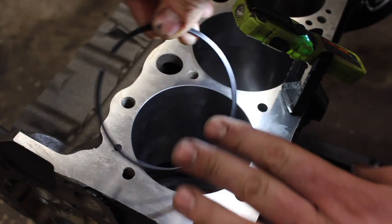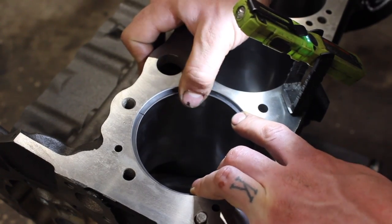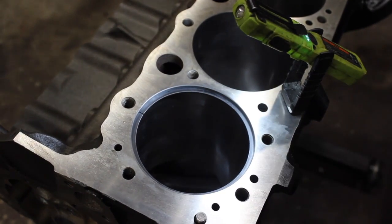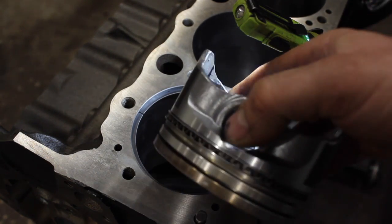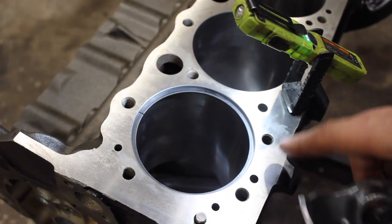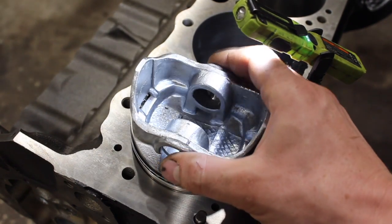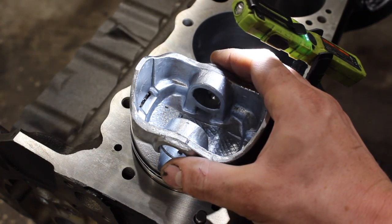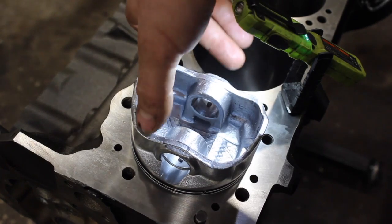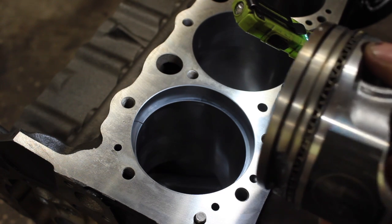To check ring gap, we're going to simply push the ring — start with one side in, push it in with your thumb just to the very top. Some guys have a fancy squaring tool, but what I use is a piston — an old 30-over piston with the oil ring still on there. I push it down until it hits the oil rings. This is actually that cracked piston I showed you, cleaned up. It's kind of a reminder of why ring gap is important as I'm checking ring gap.